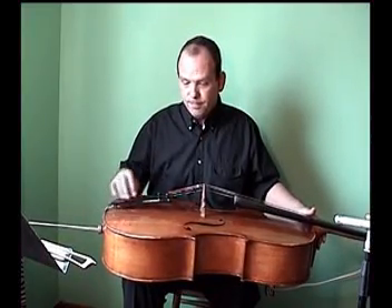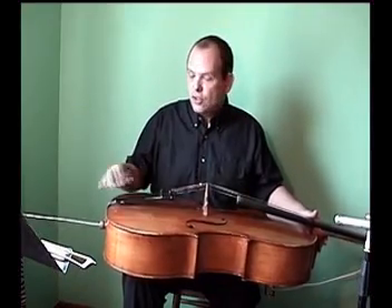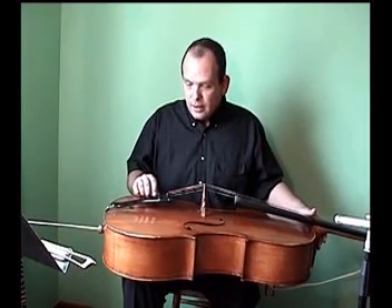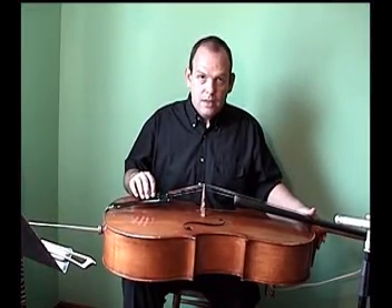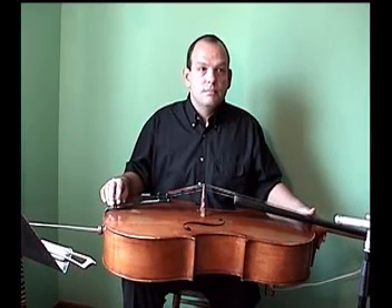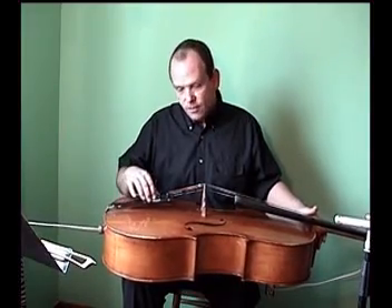This is called the tailpiece, and it attaches the strings to the lower part of the cello. It also transmits sound from the bridge to the lower end of the cello. In earlier days they used ebony, boxwood, or rosewood for the tailpiece, but today you find different materials — the material of this particular tailpiece is plastic.